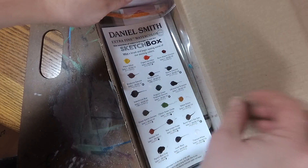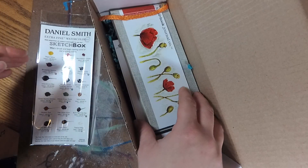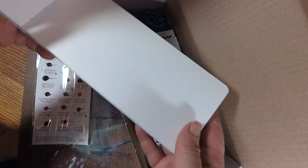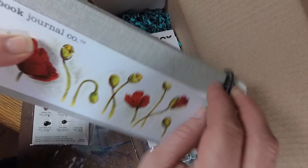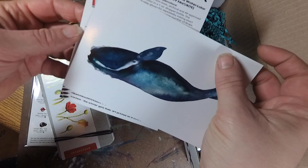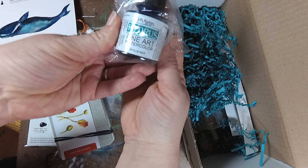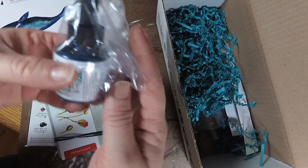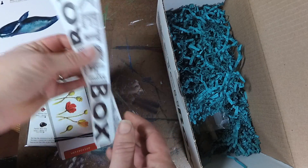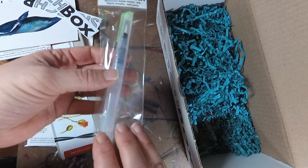So this is November's box and we have the Daniel Smith custom dot card, which retails for about $3, so you can actually buy that to see if you like those paints. We also have the Handbook Watercolor Journal, which is a staff favorite, with about 95-pound paper. Then we have the art cards that come with the box, and the Dr. PH Martin's Hydrous Liquid Watercolor, also a staff favorite. And our lovely SketchBox stickers.